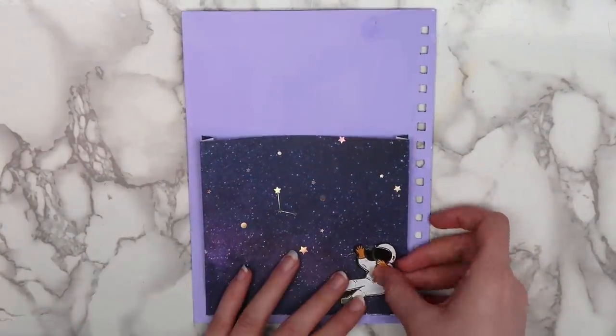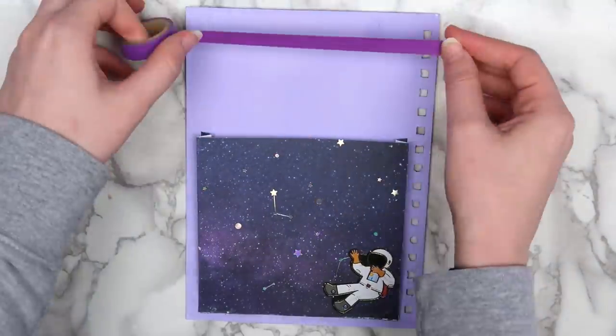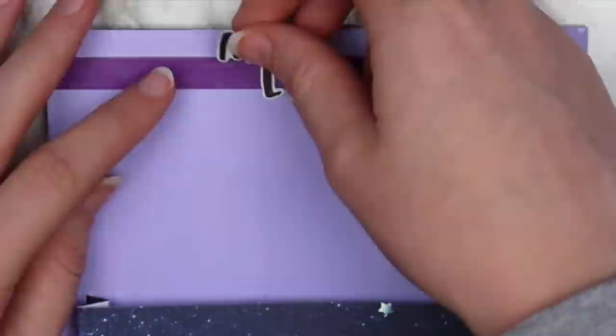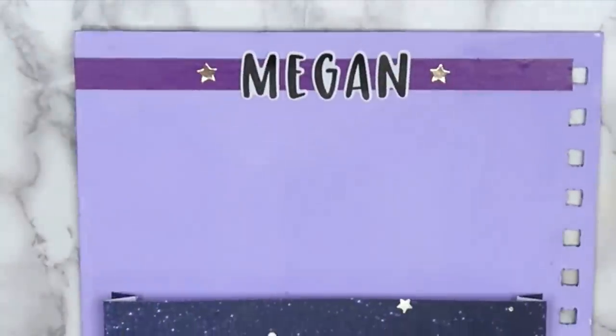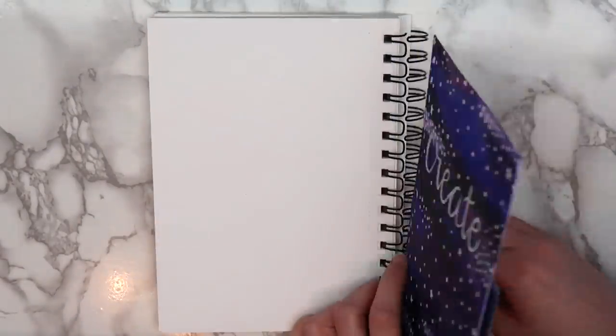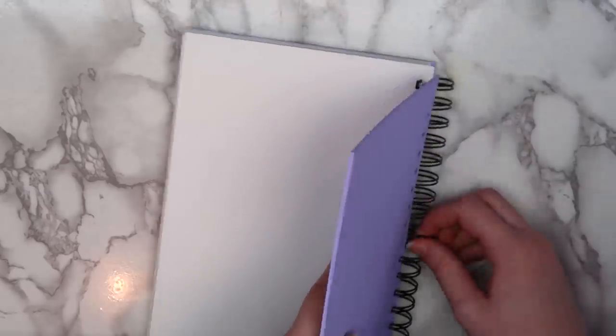I wanted to decorate this a little bit more, so I added an astronaut sticker and put a strip of washi tape at the top of the page. I then used letter stickers to spell out my name at the top, and put a star sticker on either side of my name. Here's how the finished page turned out. I reattached the front and back covers the same way that I took them off, just sliding them back onto the spiral.